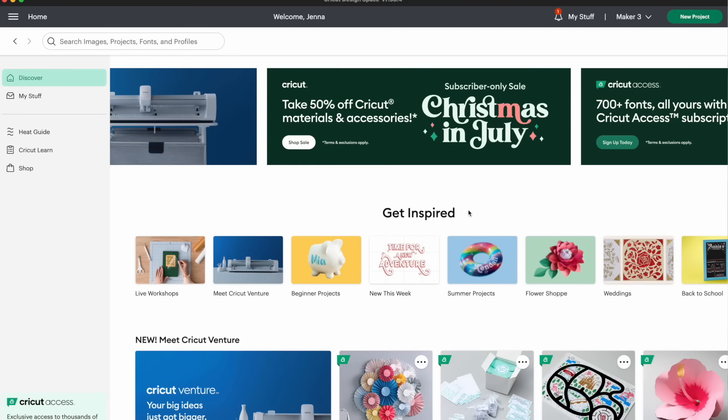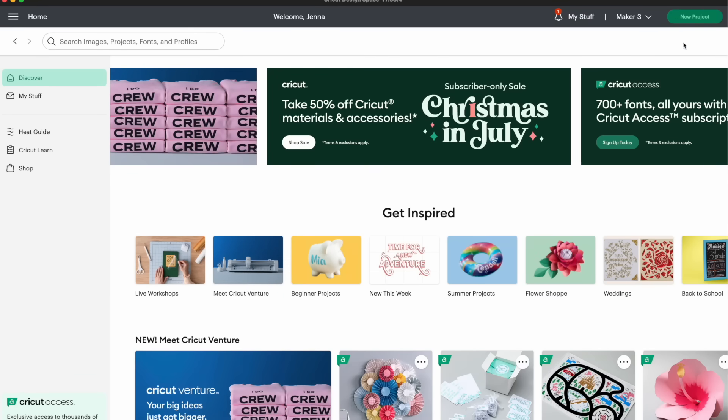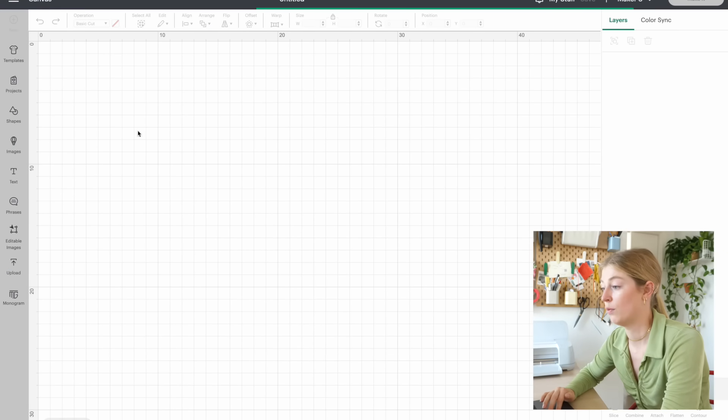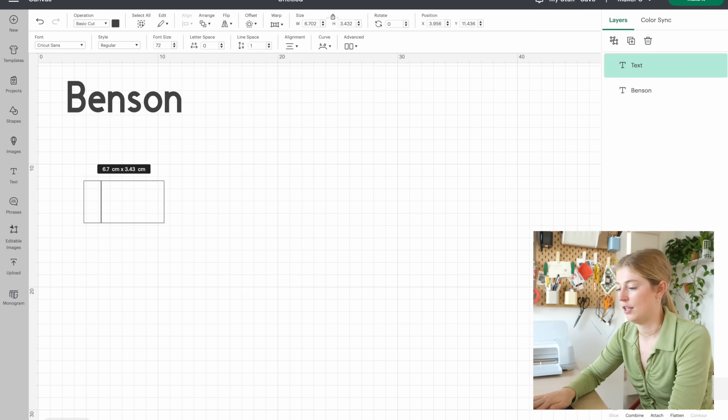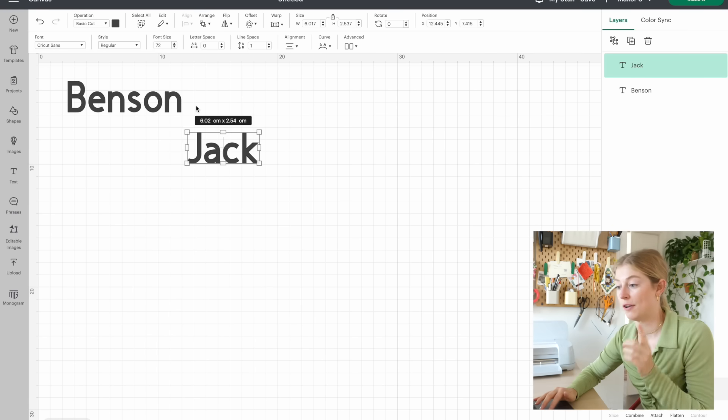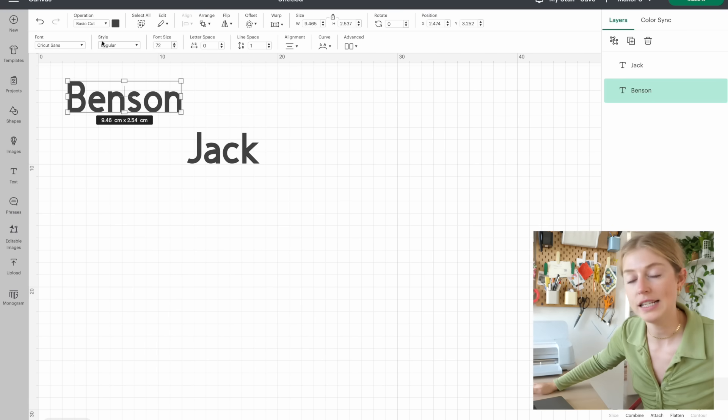This is what the Cricut Design Space looks like. I'm going to start a new project and press 'text,' because for this project I just want the names Benson and Jack. From there I can choose my fonts and how I want them to look.